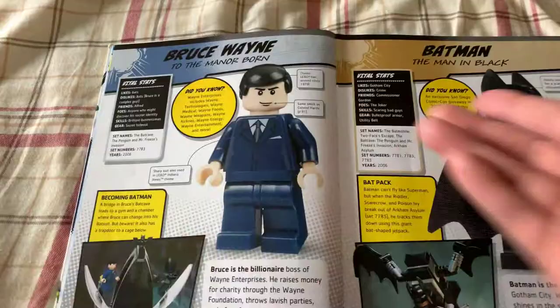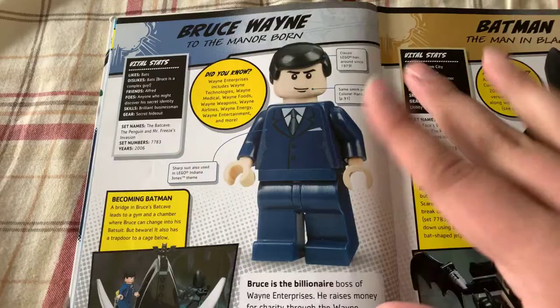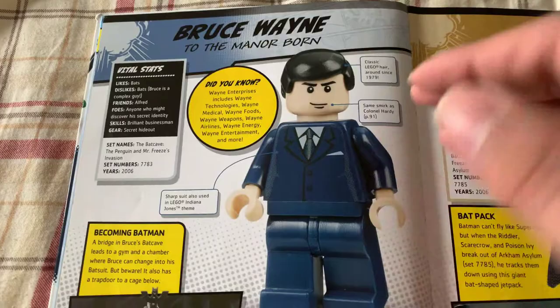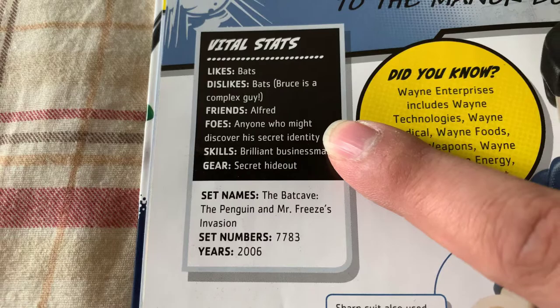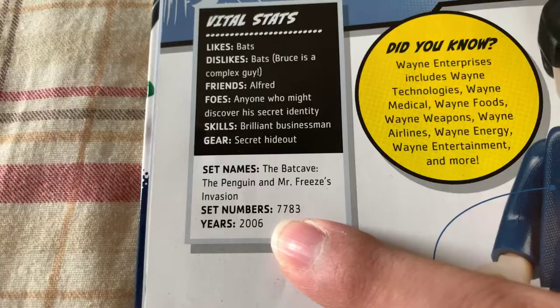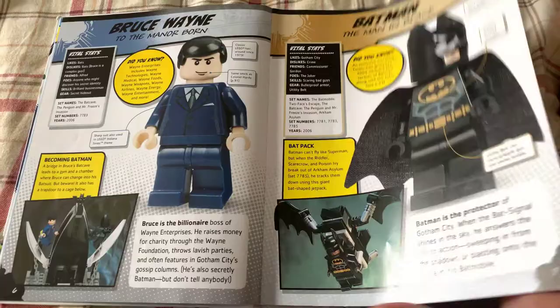As you can see, this is how every page is for the most part. You get your character. If you've never had one of these books, you get the Lego figure, bubbles with did-you-know details, their stats — which are funny — what set you can find it in, the set number, and the year it was released. And there are all these little fun facts in between. That's what you can expect when you get this book, or any Lego collector's book like this.